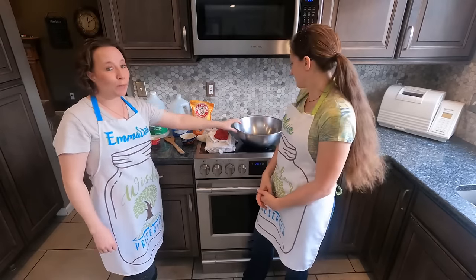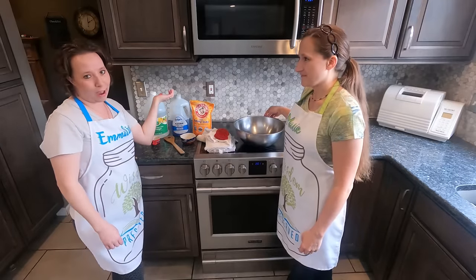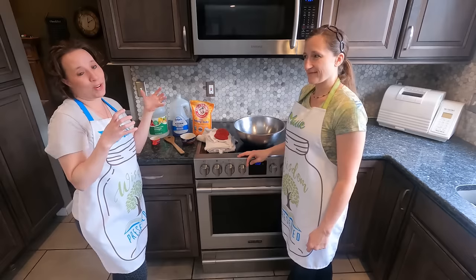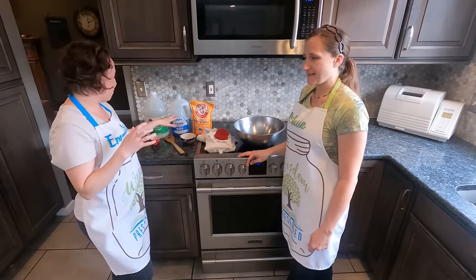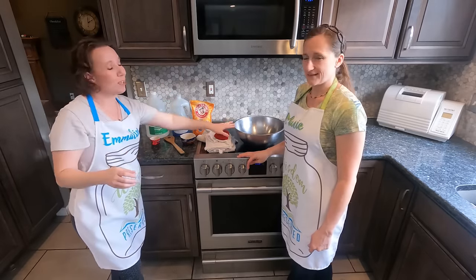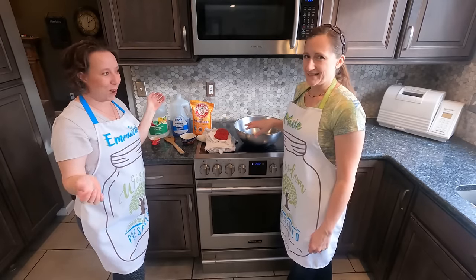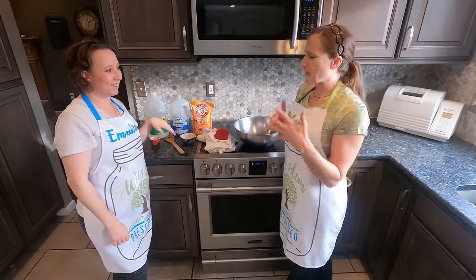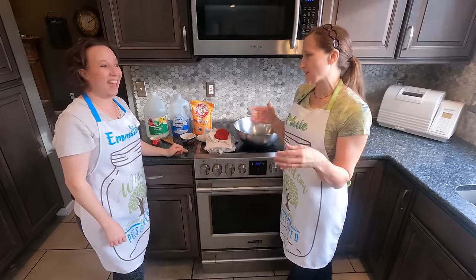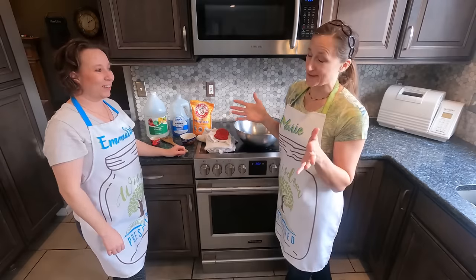The other thing is this bowl looks pretty big for what we're doing. We could put all of this in there and it wouldn't fill up the bowl. But what you're going to find is the baking soda when it interacts with the Dawn and the vinegar is going to bubble and foam up. So we use a larger bowl just so that we don't end up with a mess everywhere — just think of the volcanoes from elementary school.